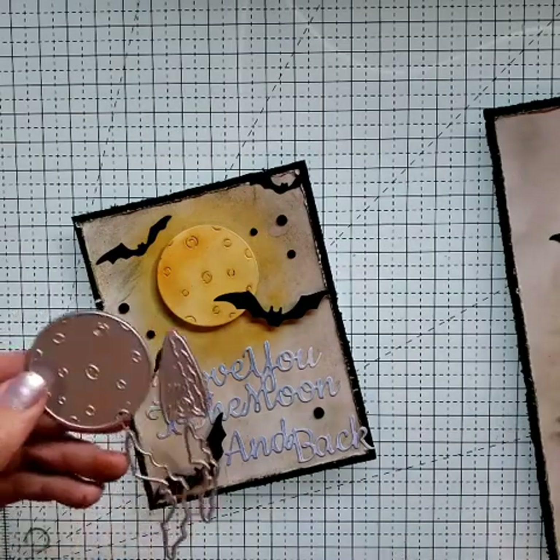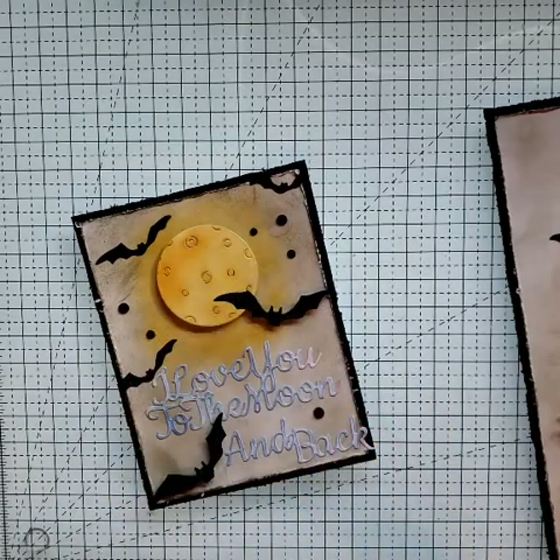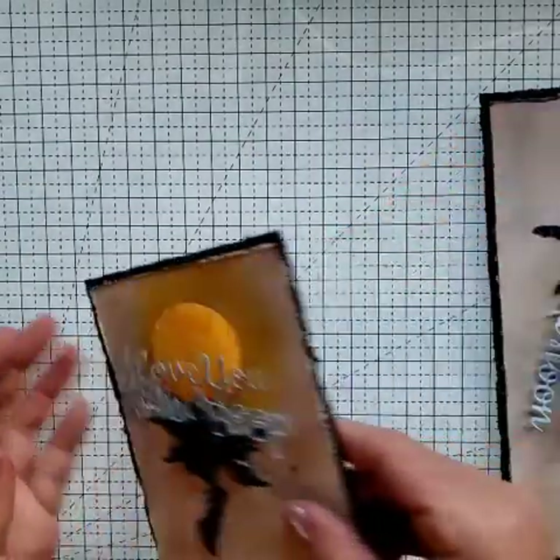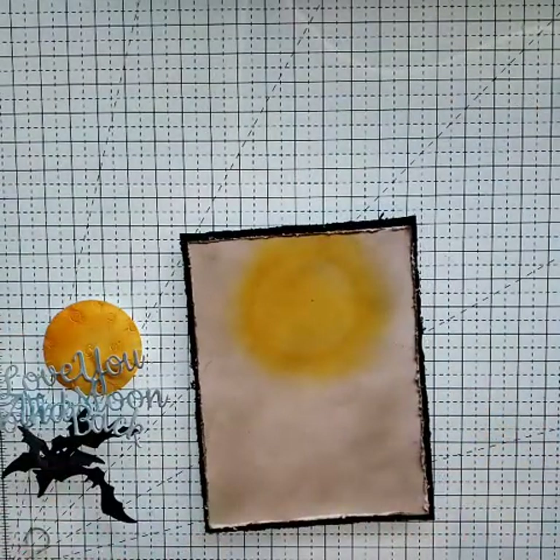Simple two-die card. We're just going to use our Bats and Moon and I Love You to the Moon and Back Word. Let me show you what I did. Most of the pieces on this are already made, so this is going to be a very quick video, hopefully.